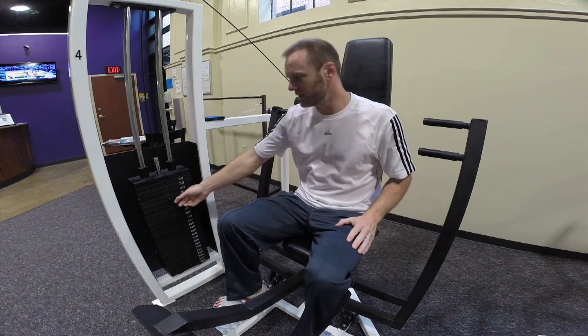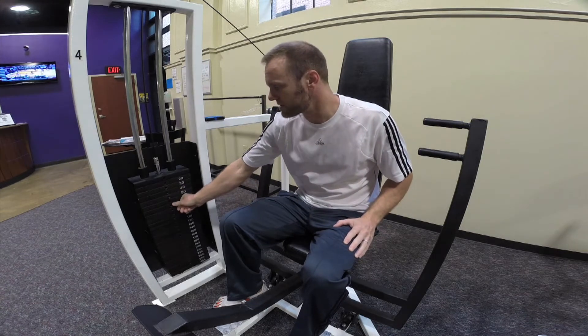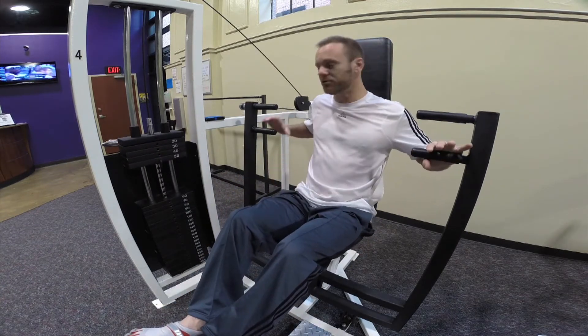The first thing you do when you get in is you want to adjust the weight that you feel is proper for you. You're putting this little dial in. You take your feet and press down on this — this will bring the handles up to you.